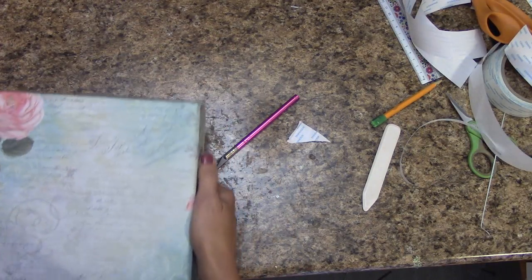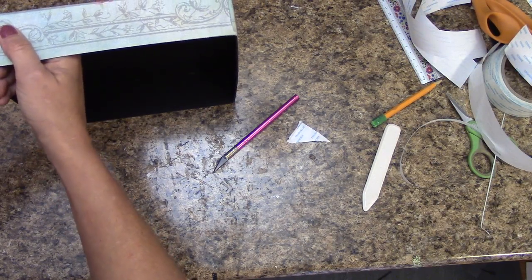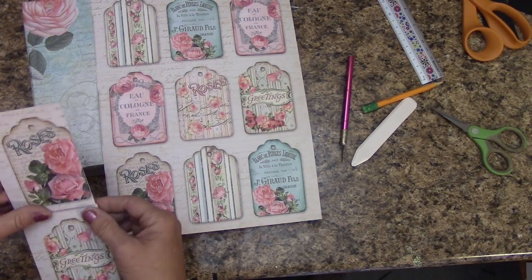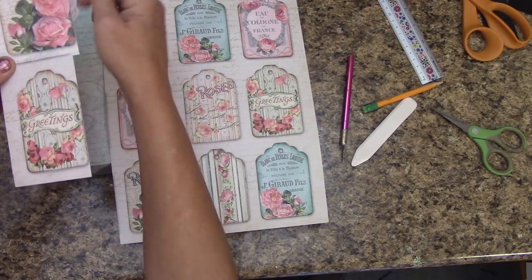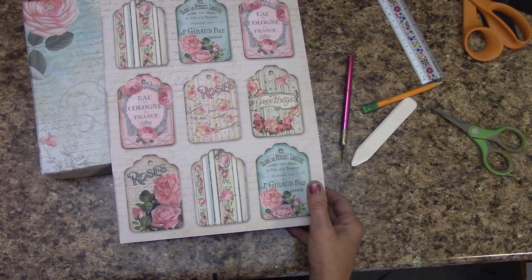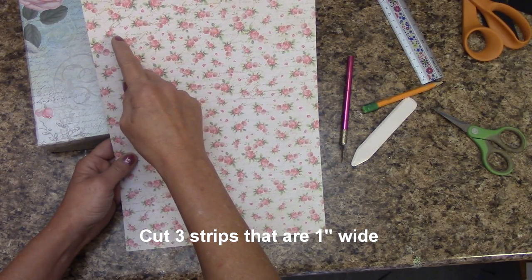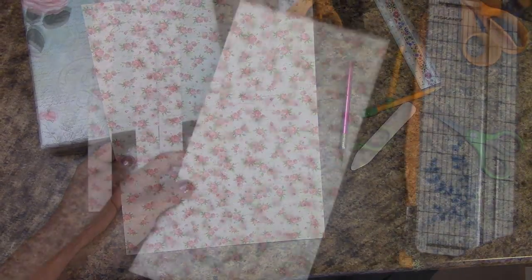This is what the top looks like, and your sides will look like this until we get our trim. If you have any overhang over the side, just press it down. In your paper pack you will have a full sheet of this. What you're going to have is pieces off to the side like this — cut right on the edge all the way down to release those three tags, then set those off to the side. Flip this over and cut three strips, each one inch wide. Put the rest off to the side.